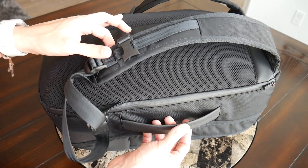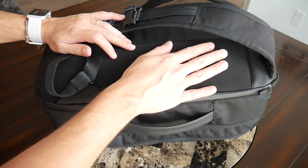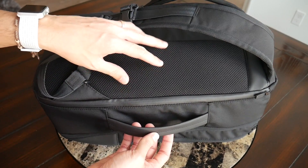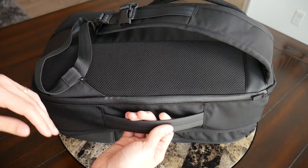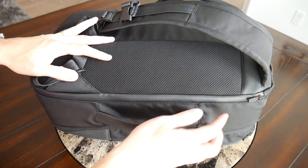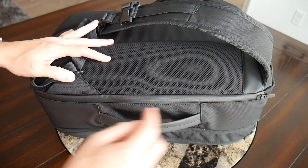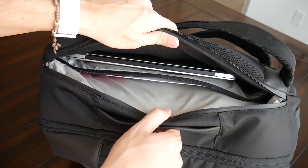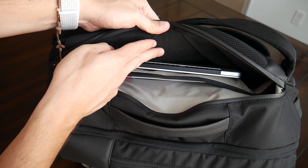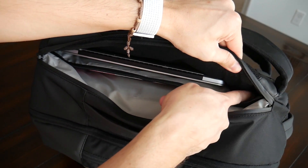Jumping into the organizational options — the first pocket is the laptop area, which has changed from the original. Before it was a top-loading compartment; now it's been moved to a side-opening zipper, which I really like. It's easier to grab your laptop going through TSA and works well with the side handle. The zipper has a great water guard to protect your device, and the compartment has a separate sleeve for the laptop on the back with a soft fleece lining to prevent scratching.